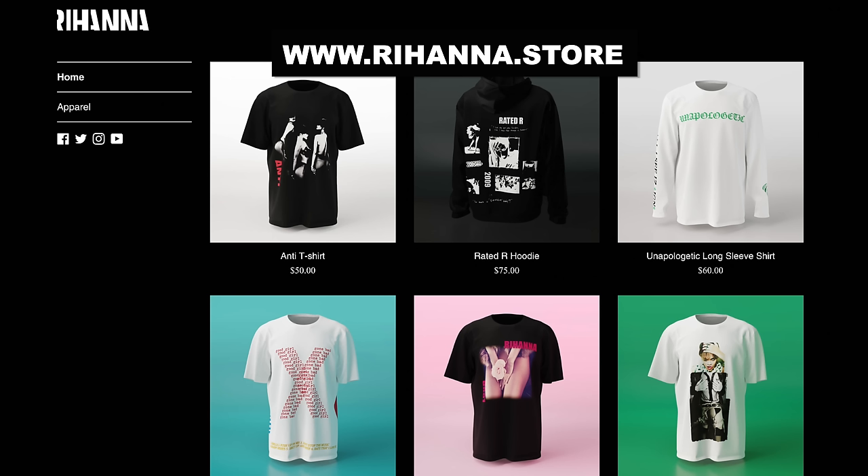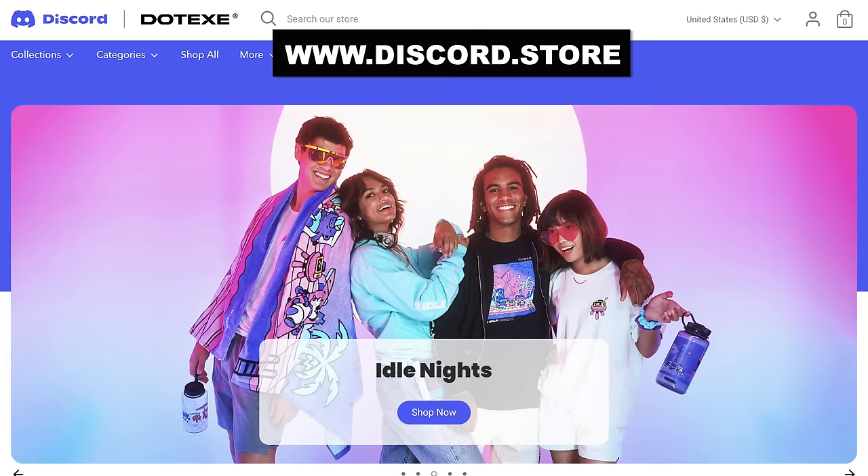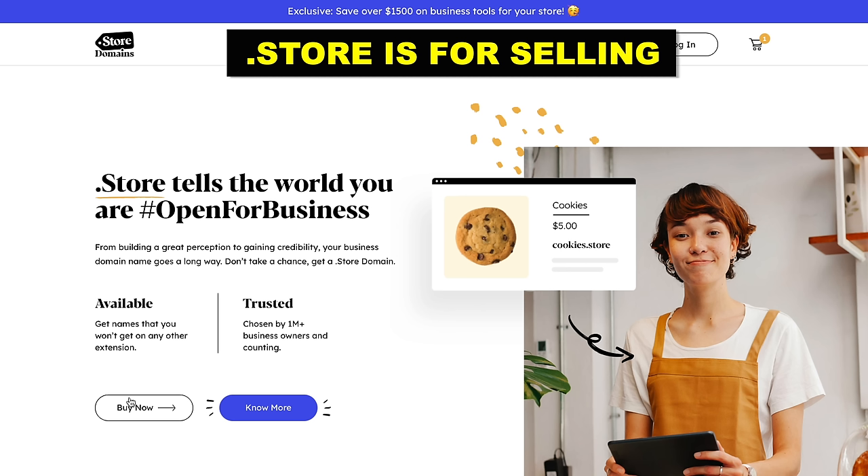If you look at top celebrities like Rihanna, Shakira, Michelle Obama, Dude Perfect, and even huge brands like Discord and Emirates, they all have .store domains — and there's a reason for that. When a customer sees a website that ends with .store, it's clear to them that this website is an online store.